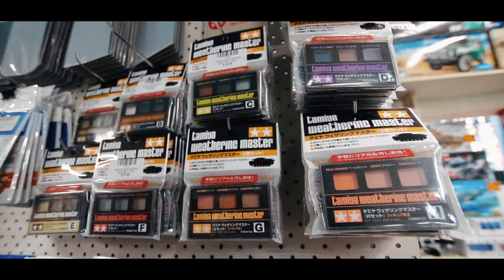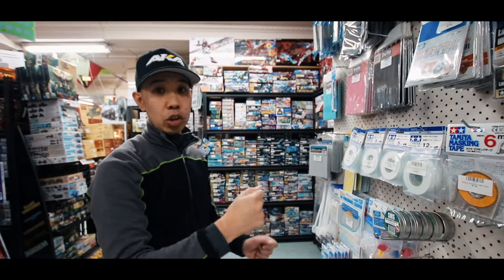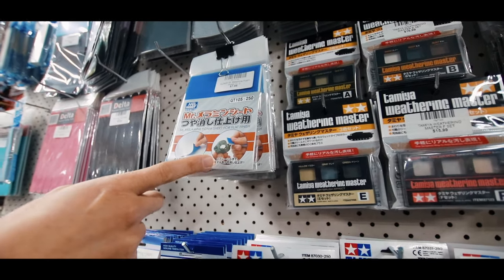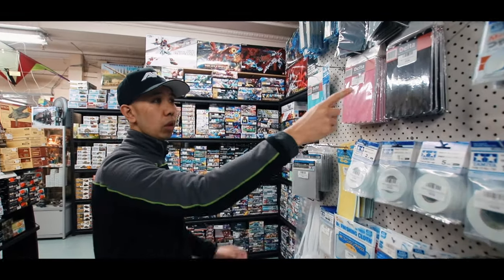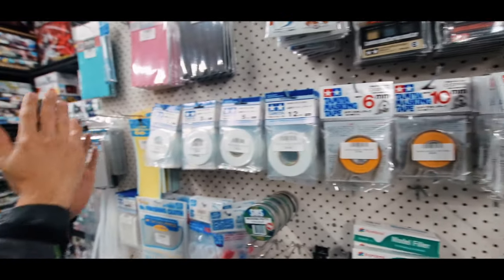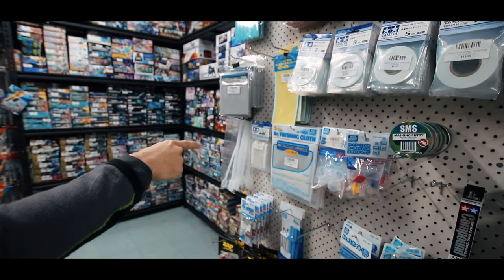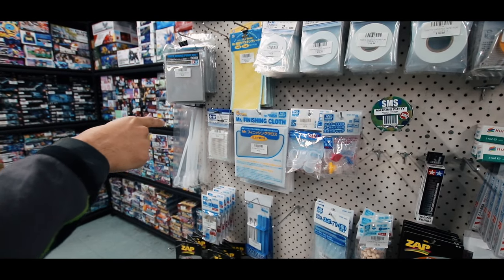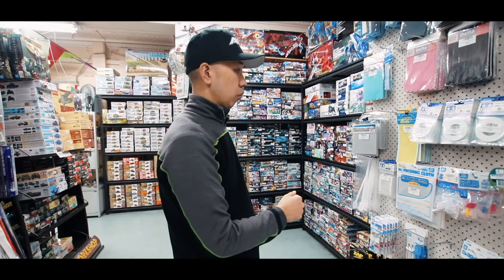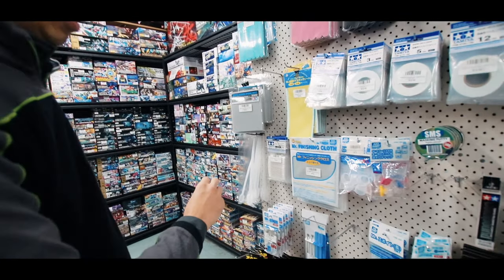And then we've got some weathering powders here — these are really easy to use, I'll get into that a bit later too and show you the techniques. Then we've got the finishing type sheets — just for rubbing down plastic to get rid of the shine. We've got all the sanding sticks, normally from 1mm all the way up to the really wide stuff, which is 40mm masking tape. We've got cotton wool buds which are really handy because unlike the regular ones from a supermarket, these are really tight — so using them for decals or for paint they don't come apart.